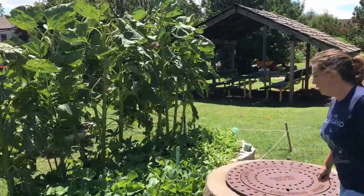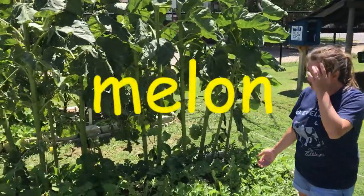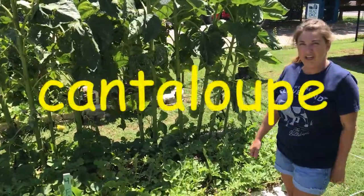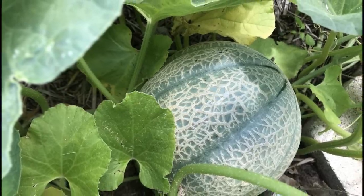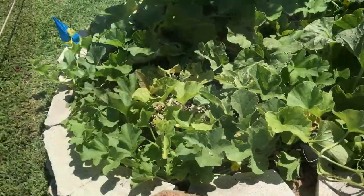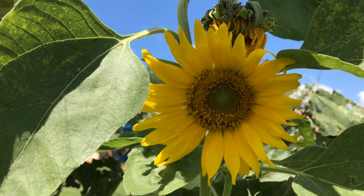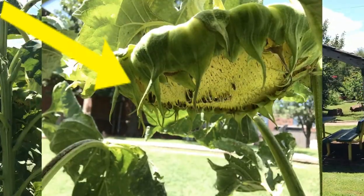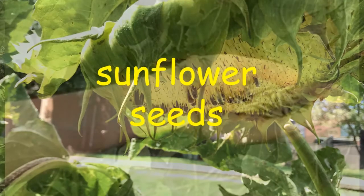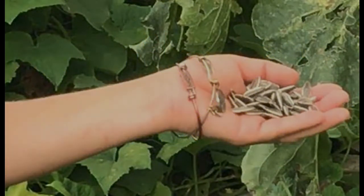Then bed number four here is our melon patch. We have cantaloupe and watermelon and we have already been harvesting — I would say six or seven melons. So our melon patch is doing fantastic. In the back, you'll see a line of sunflowers. Those are actually edible sunflower seeds that we just harvested. So we have a ton of sunflower seeds that we grew right here in the garden. That's a great summer crop.